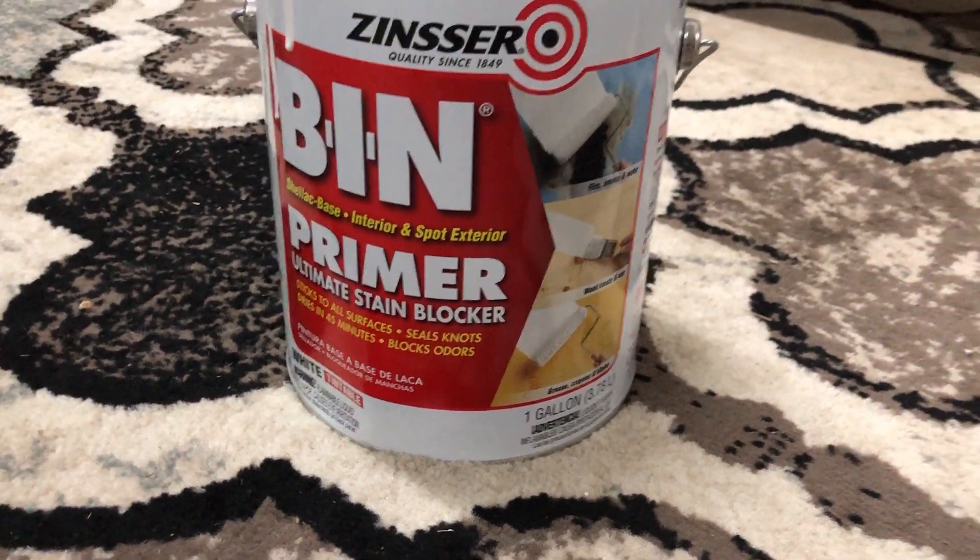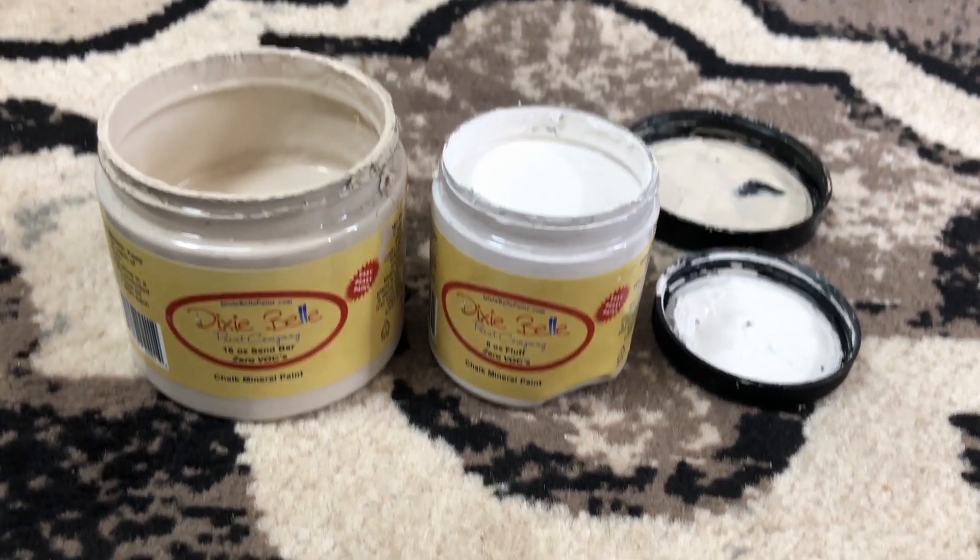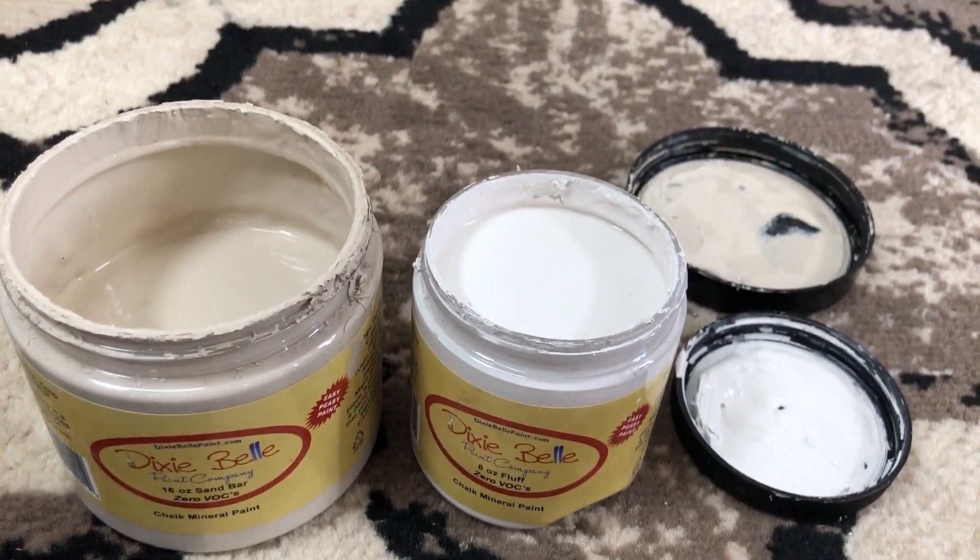The dresser is all done, but before the big reveal, I want to go over the numbers. This is the $100 challenge, so I want to go over everything I spent, including as if you had to buy the same brushes and tools that I already own. For primer, I buy BIN by the gallon at $50 per gallon, and I get over 10 projects per gallon, so we'll call it $5 in primer. For paint, I used Dixie Belle Sandbar — I used half my jar, which I purchased for $24, so that's $12. My small jar of Fluff I barely touched, so about $1 of that. That's $13 in Dixie Belle paint total, and it was a lovely paint to use.